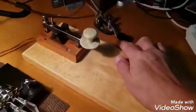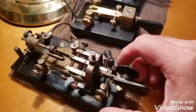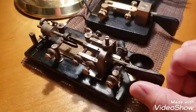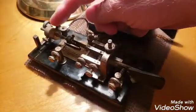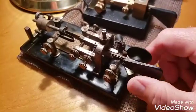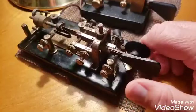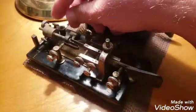Remember, the straight keys were limited to 20 words a minute or so. The beginning speed of this particular key is 30 words a minute — it's already 50% faster than the straight key. If you move the weights all the way forward, it goes to 50 words a minute. Here's 30 words a minute. Now I'll change it to 50 words a minute.